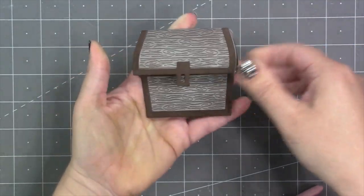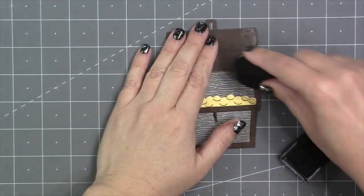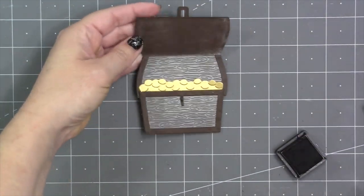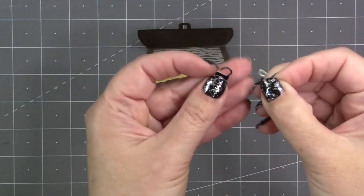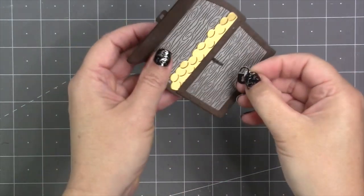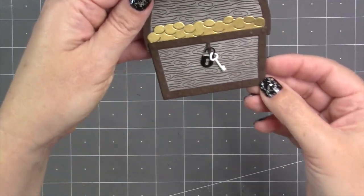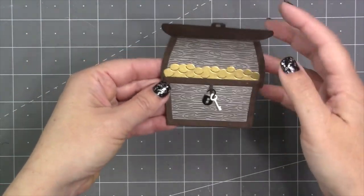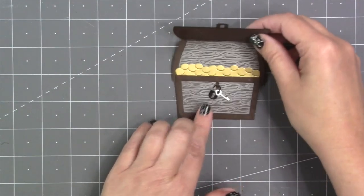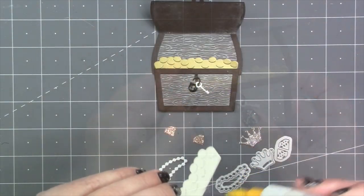That's the basic assembly of an opening treasure chest. I noticed the pigment ink that the back of my lid picked up from my craft mat, so I'll tone that down just a bit with some brown ink. The set includes a little lock and key die — you put the key over the top of the lock, slide the lock through the loop on the base, and it just hangs there decoratively. It's always a good idea to add a little spot of glue underneath the lock or key or both to make sure they don't come out.